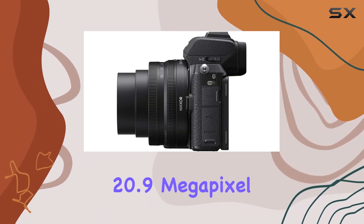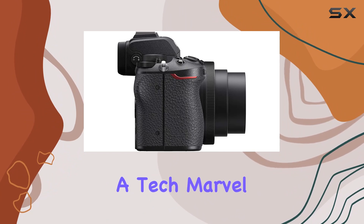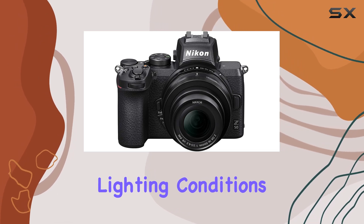The Z50 boasts a 20.9-megapixel DX format CMOS image sensor, a tech marvel derived from the award-winning D500. This sensor excels in capturing intricate details, even in challenging lighting conditions.